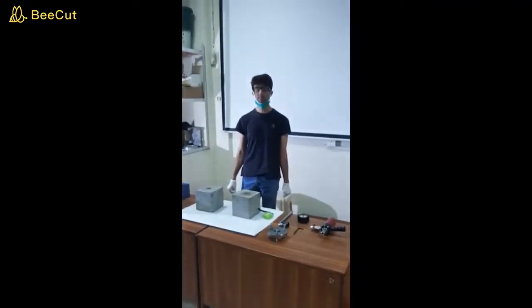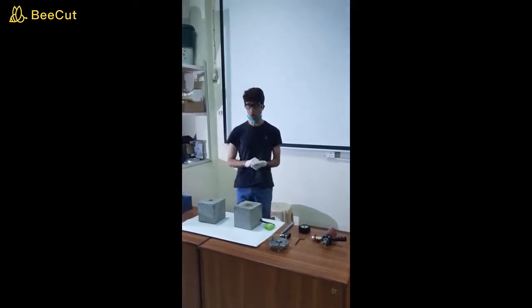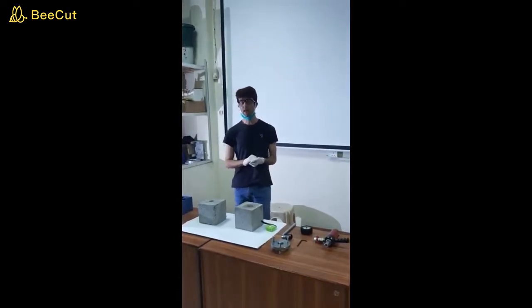Hi everyone, my name is Mathiullah Shah and this is the lab part of Plain Reinforced Concrete 2 course for undergrad, 2017 section A, B and C.